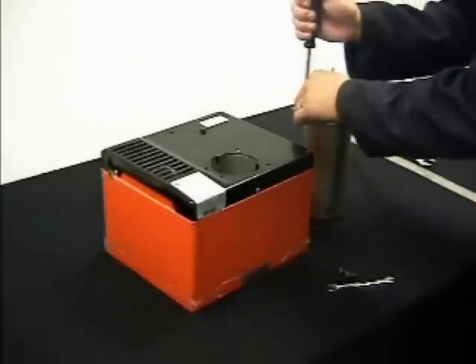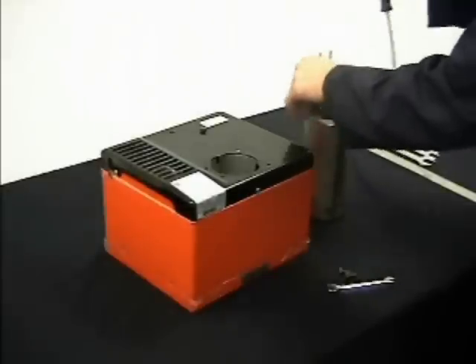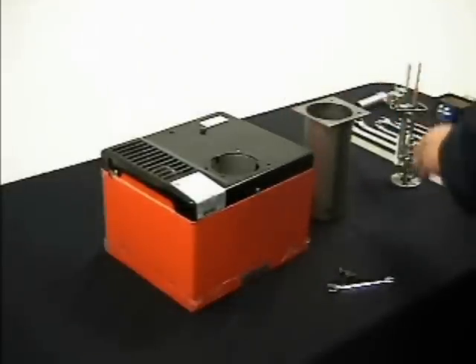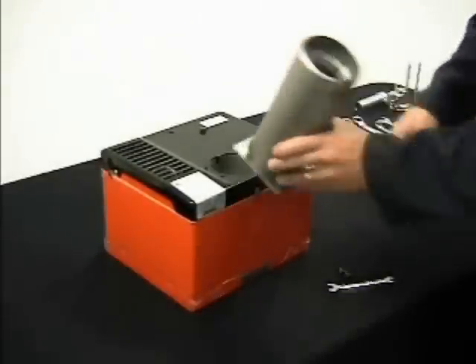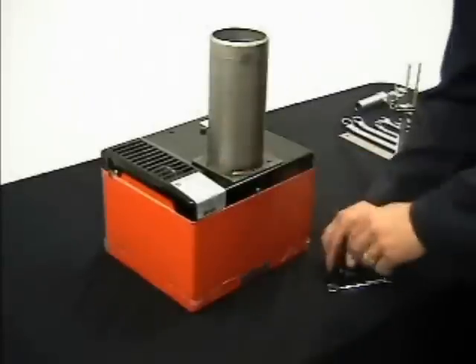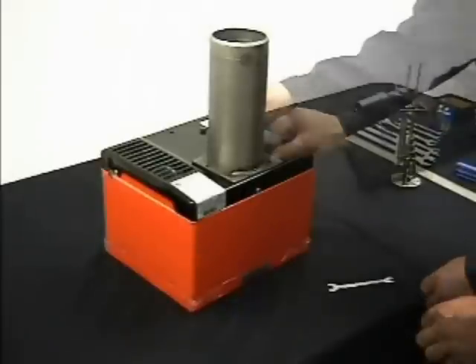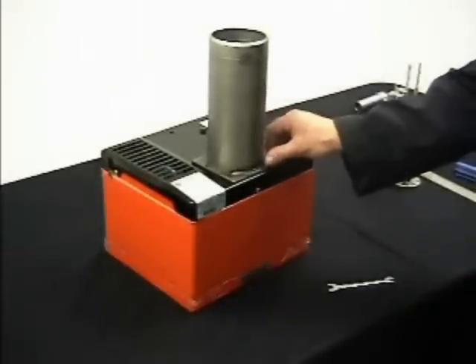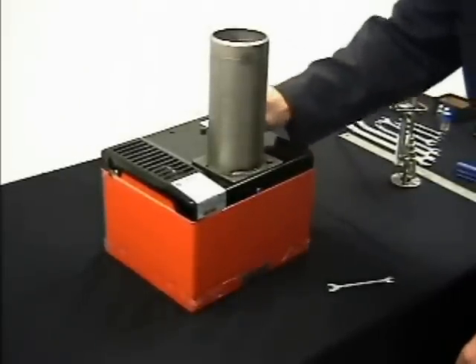Remove the drawer assembly by removing the locking screw from the combustion head air tube. Ensuring that the seam on the air tube is at the bottom, position the combustion head air tube on the chassis and reattach it using the same two bolts. Finger tighten the bolts until the drawer assembly is inserted and proper alignment is achieved.